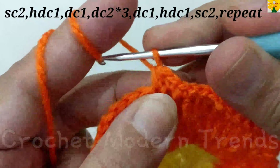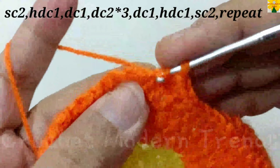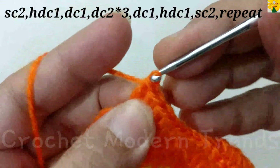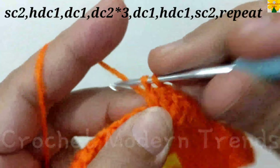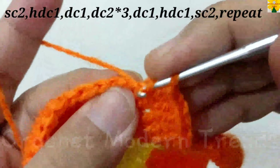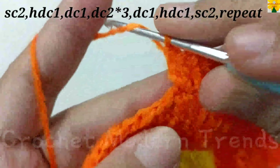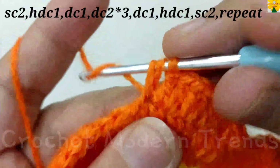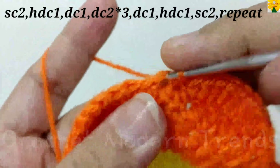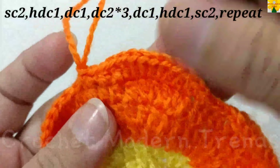On the top of the next stitch, half double crochet one, double crochet one, double crochet one into the same stitch, double crochet two, double crochet one into the same stitch, double crochet two, double crochet one into the same stitch, double crochet two, double crochet one into the same stitch, double crochet two, double crochet one. Half double crochet one, single crochet one, single crochet two. Complete the round following the same petal pattern and we will meet again when this round is completed.